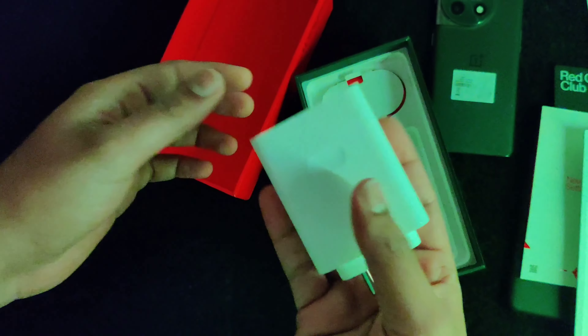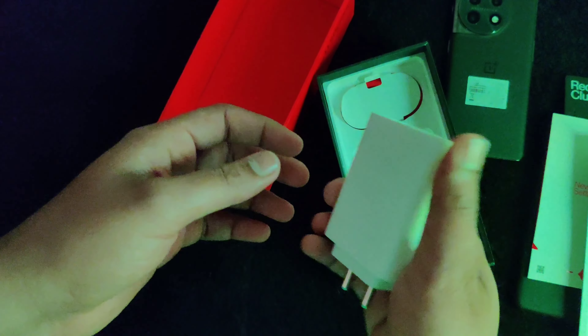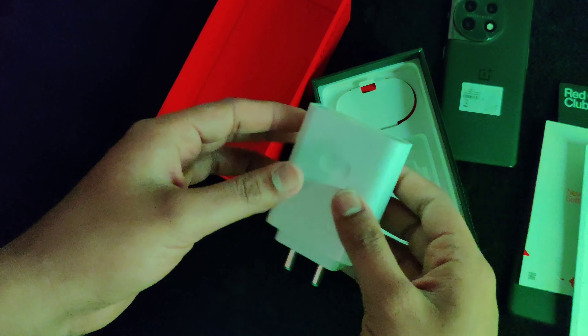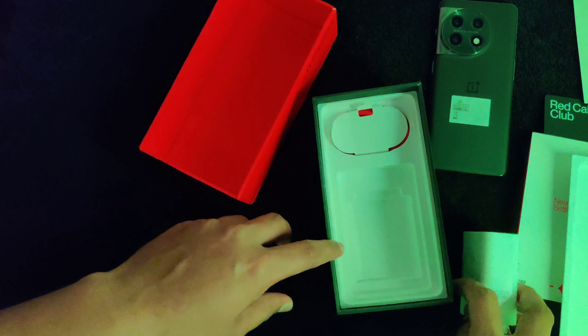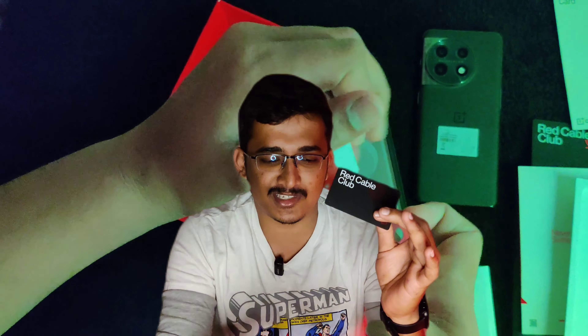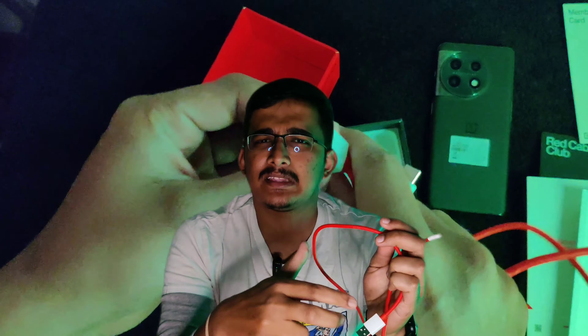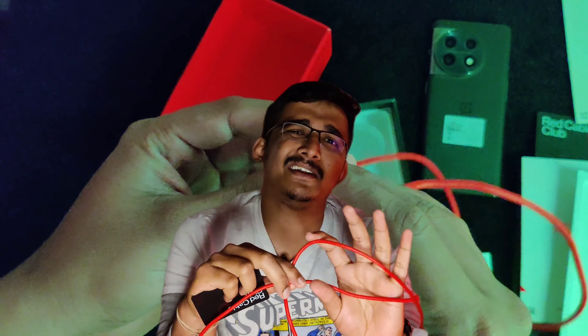The charger's wattage is not too high — it's the same as the phone model. Overall, the charger's wattage is considered overrated compared to other apps. This is part of the Red Cable Club branding. The charging cable will be red, fitting the OnePlus red and black color identity.